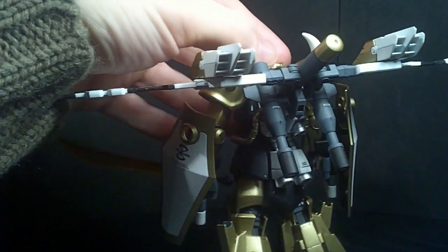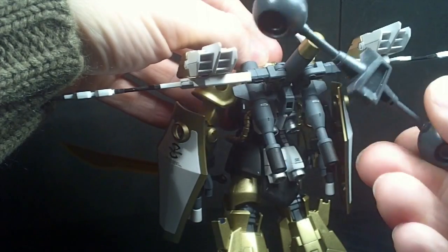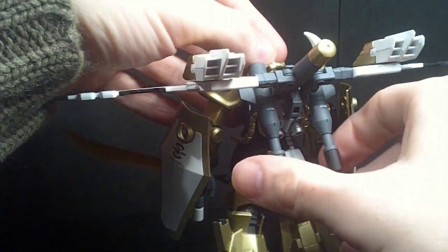I didn't like that little dongly bit. Here it is — this little thing. I just don't like it. Pretty sure it's supposed to be like the backpack for the Zeons, like, the actual soldiers when they're in space. But I did not like it.